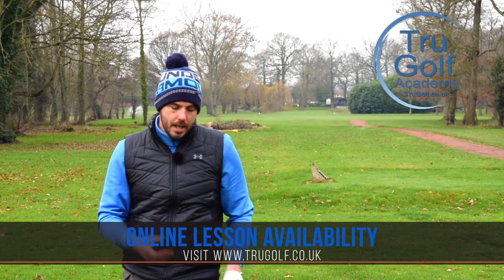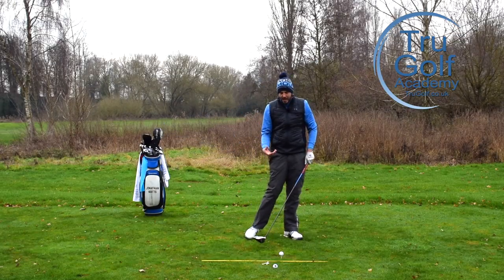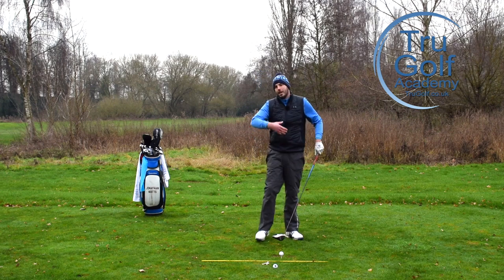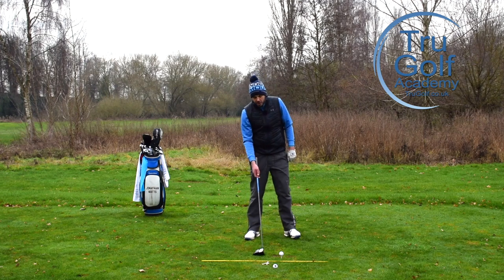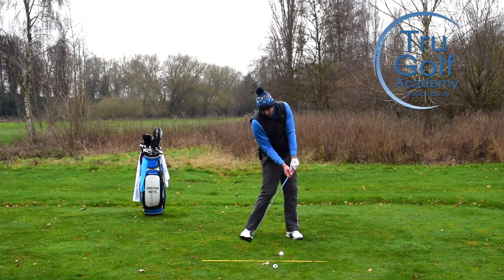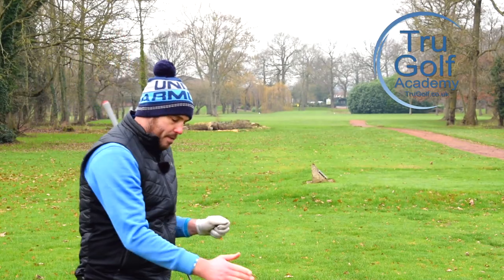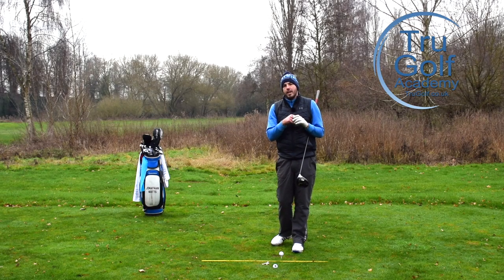It has a couple of other effects as well. If you are a player who's coming down steeply, you're generally creating a very steep angle of attack. You might be compensating — coming down knowing you're going to hit it steep, but then leaning back or standing up, potentially even blaming it on looking up. But if that club is actually travelling behind us first before we start to rotate, we're effectively creating a longer flat zone. Instead of being on a V shape, it's more on a U shape. We're getting that club low to the ground for longer, and therefore we can get better contact, better strikes, without being so steep and having to compensate.